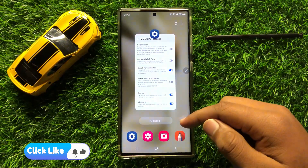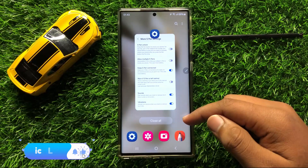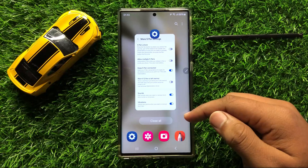So that's how you can enable or disable S Pen vibrations in Samsung Galaxy S24 Ultra. I hope you liked the video. Thanks for watching.